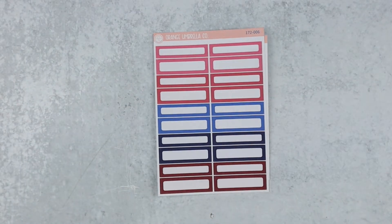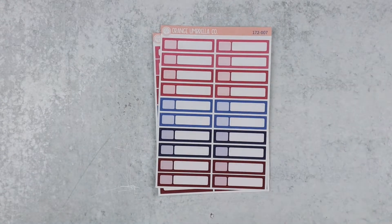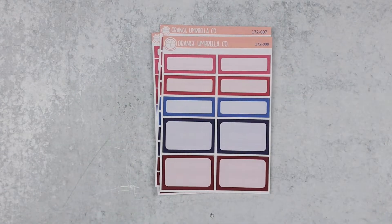That looks a little more accurate. So that's the header sheet. Basic labels. Appointment labels. Solid half and quarter boxes.